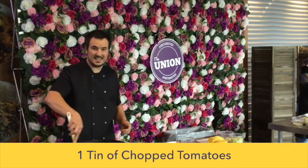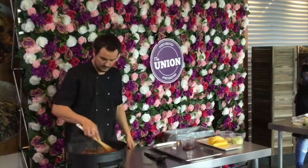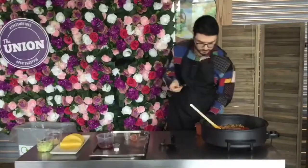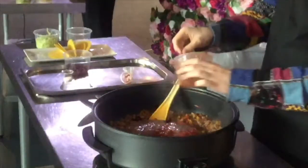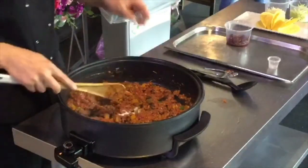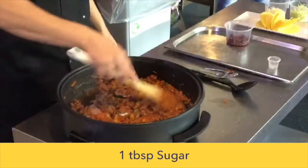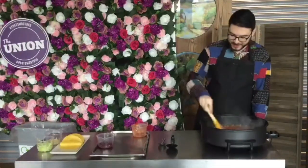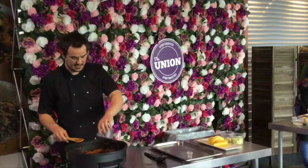You want a nice thick taco mix, otherwise it's going to run everywhere. Try to keep it as dry as possible. Then add your sugar, and that will help keep things going a bit faster.